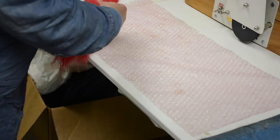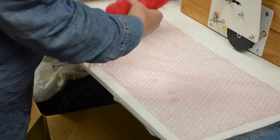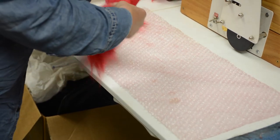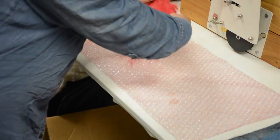After I've done the drum carder, I would take it out and layer it in small sections. Depending on how thick you want it is how much you would pull off, and then you would kind of overlap...